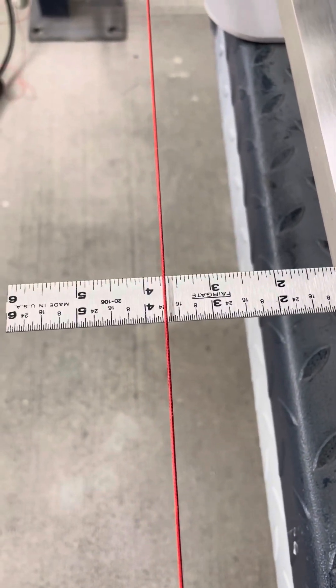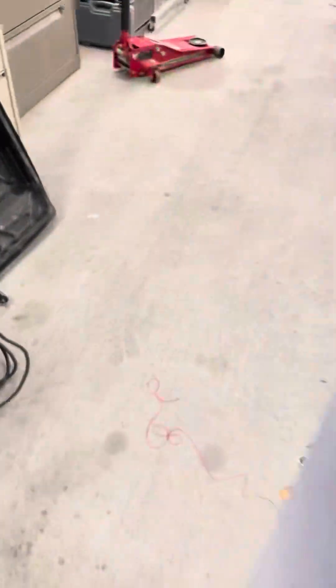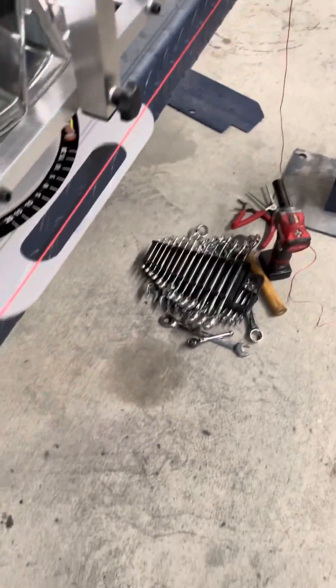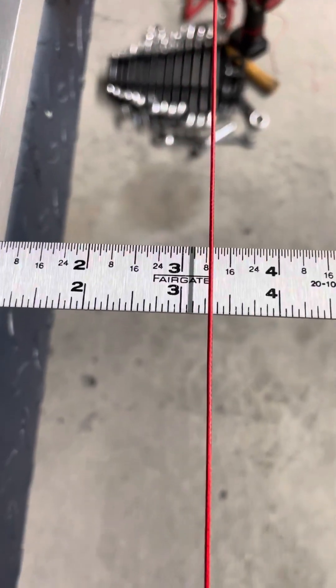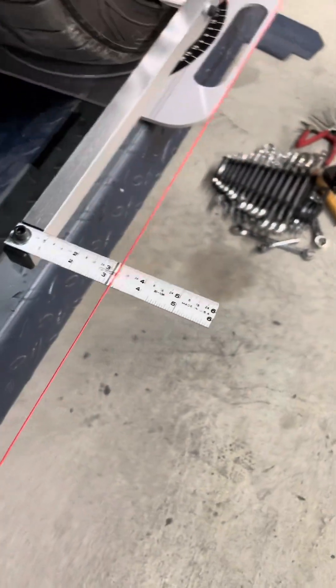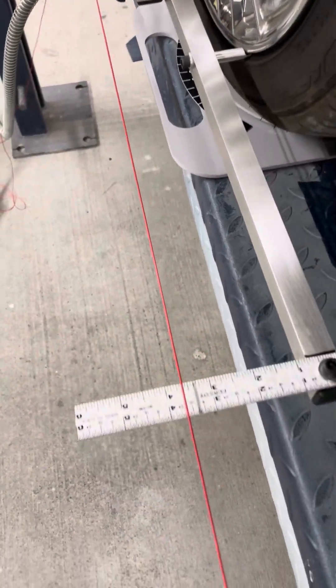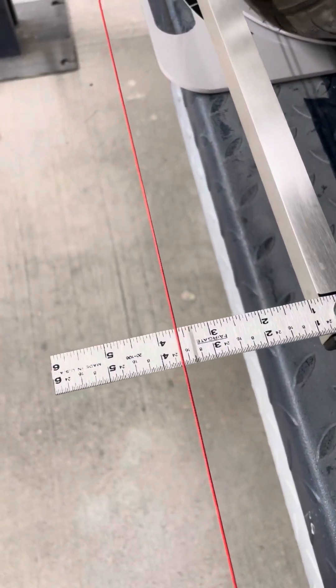He just put the tie rods on a few minutes ago — that's why the adjustment was out so far. This one is on three also, so over here we don't need to go in as much. On this 99 Trans Am, the specs are zero toe, which is what works best for the car.